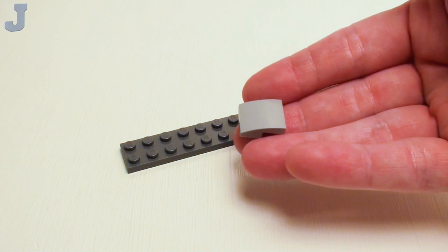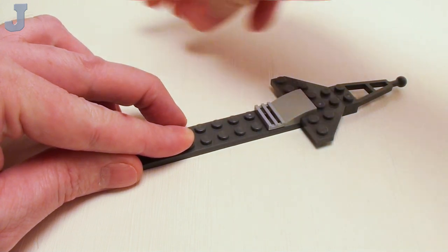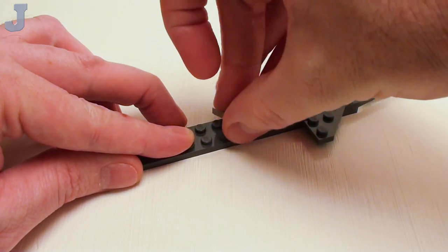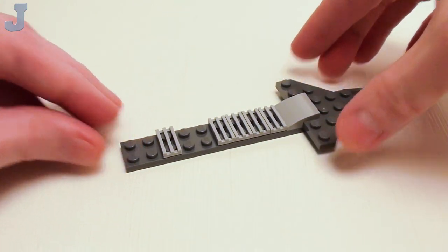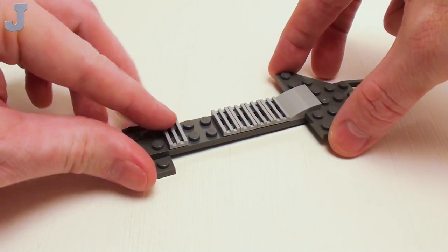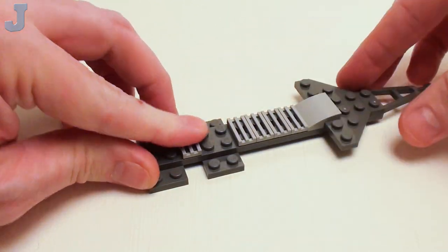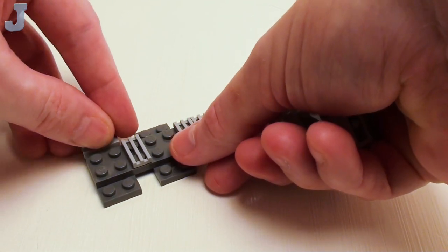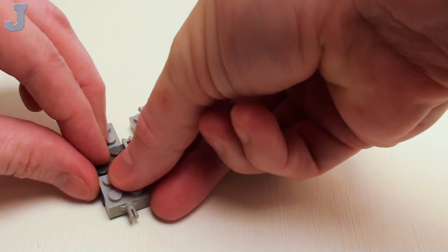Then take a 2 by 2 by 2 thirds plate with bow. I'm going to set this right here, followed by four 1 by 2 radiator grills. Now I want to skip two studs and place another radiator grill. I want to slide in a set of 2 by 4 plates right underneath these areas right here.